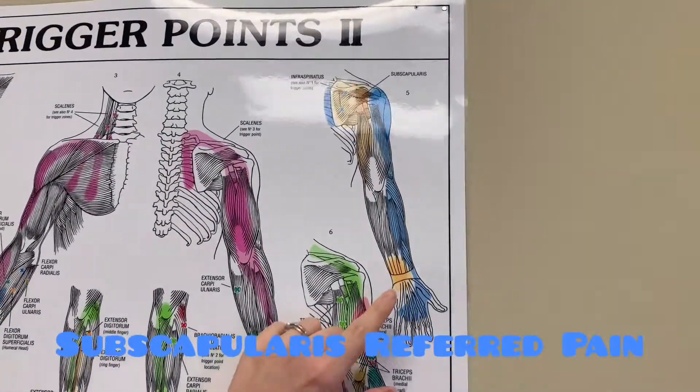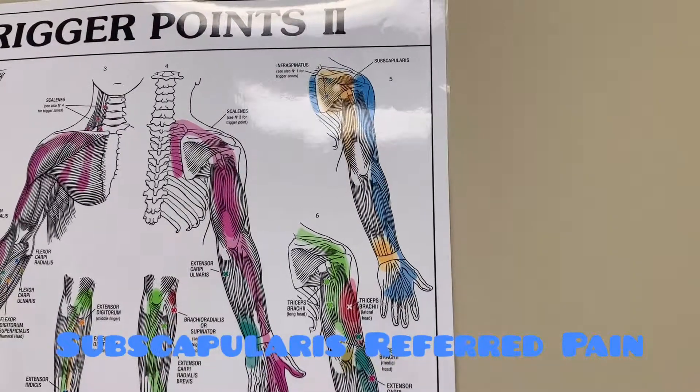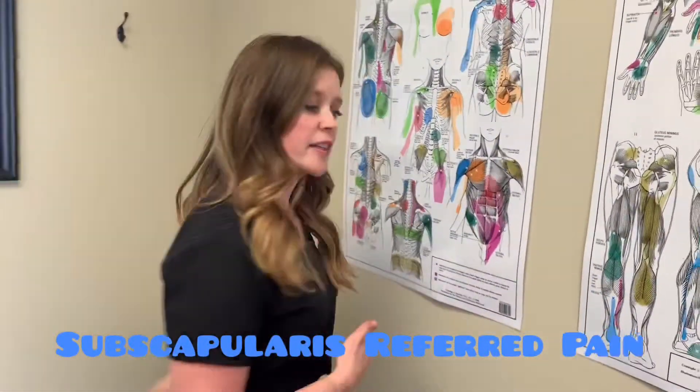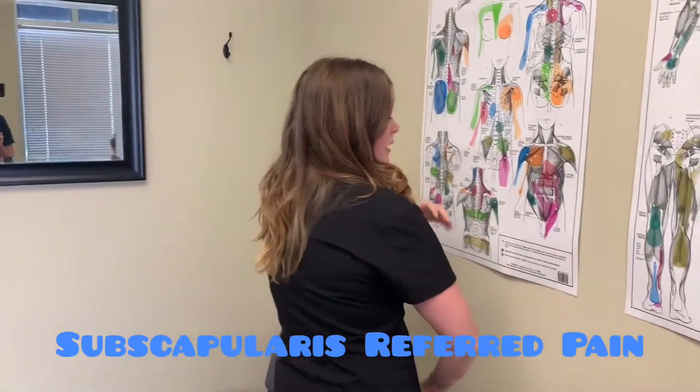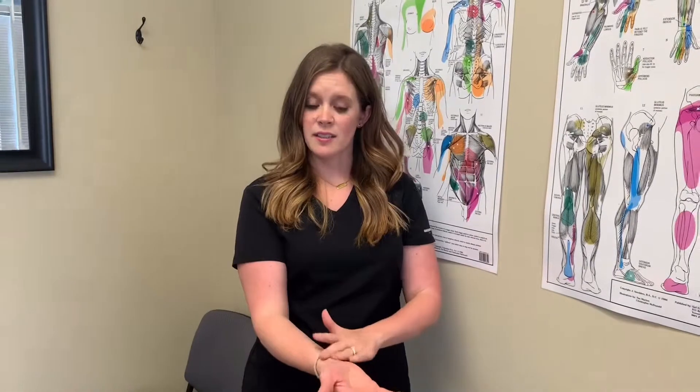You also might be feeling it down into your wrist. It might be a little weird because you're feeling kind of a jump in the pain — you may be feeling it here and then down here. Sometimes people actually might be feeling some referred pain into their wrist, which can kind of throw them for a loop.